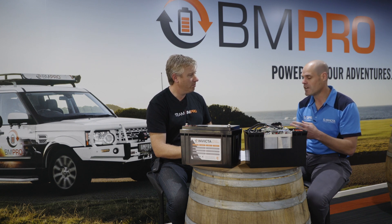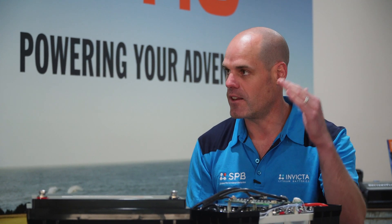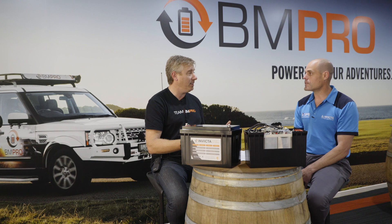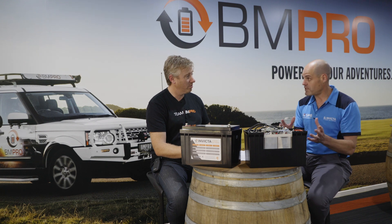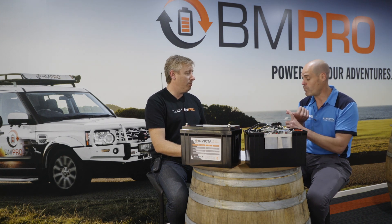The other thing to be careful of is the right setting. AGM or gel settings can be used with a lithium battery, but in most cases you won't get a full charge. Because of the flat discharge curve of lithium, you'll never know you're not getting a full charge. You've paid a substantial amount of money for a lithium battery — you want to make sure you're getting full use of its capacity. With many AGM charger settings, you simply won't get a full charge.